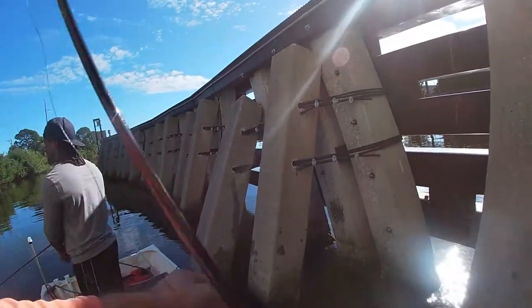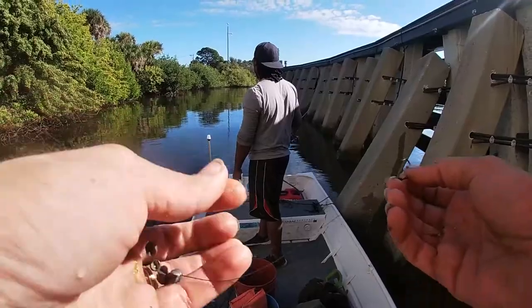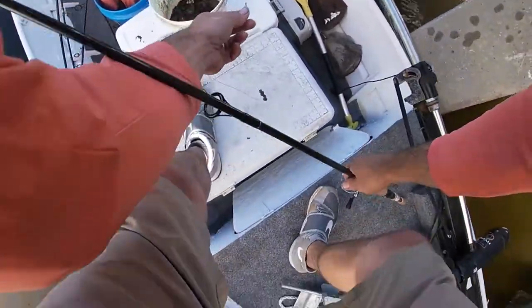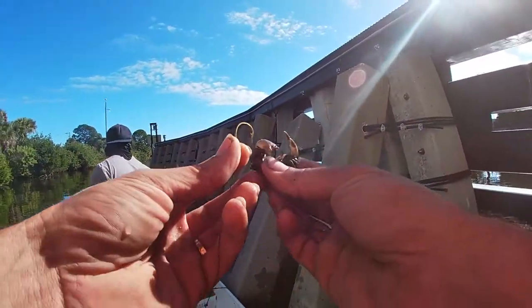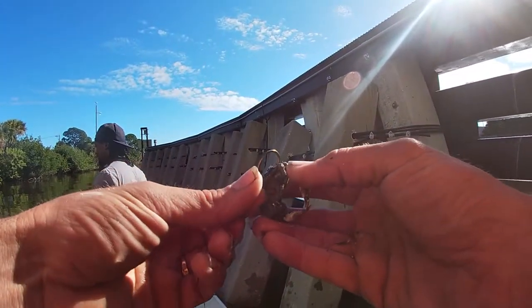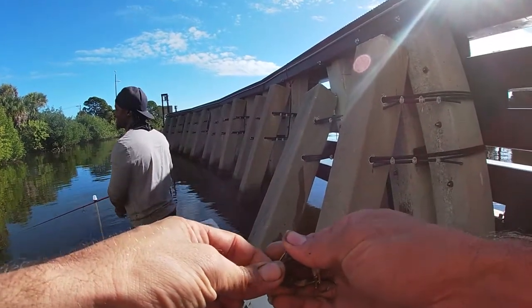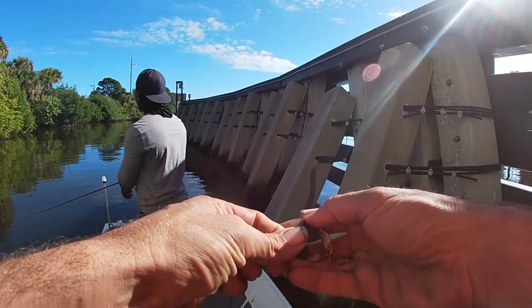All right, we switched spots. With the fiddler crabs, hook them right through the side and out to the bottom, just like that. I got 50 pound Power Pro because last week the drum was wrecking the 20 pound, so we're gonna see. Come on man, that 17's gonna pop — he gonna floss his teeth with that 17, that's what he gonna do.